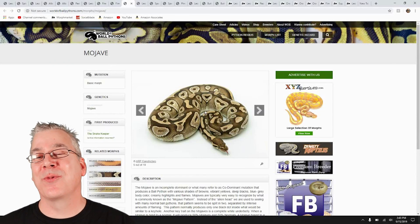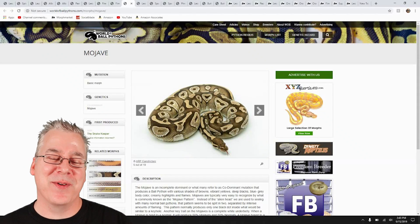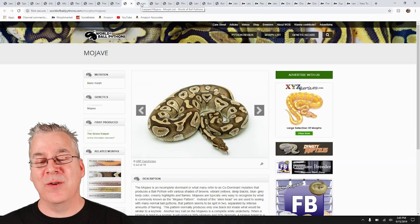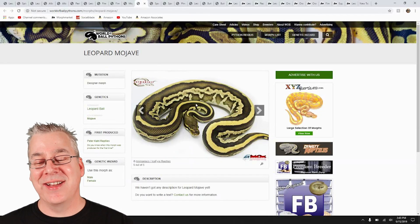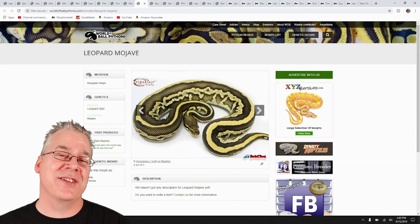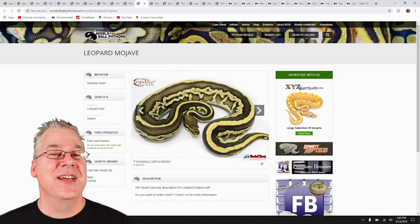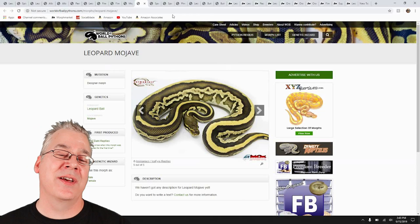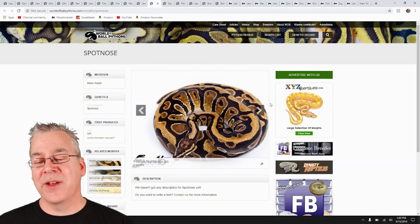Here's the Mojave — similar to the lesser, they're both in the blue-eyed lucy complex. The Mojave is really common; it's one of those base genes that most people work with at one point or another. Look what happens when you mix Mojave with leopard — that is a really crazy snake. It looks like there are actually more genes in the mix, but it's just Mojave and leopard. It's a really impressive combo with just those two genes.